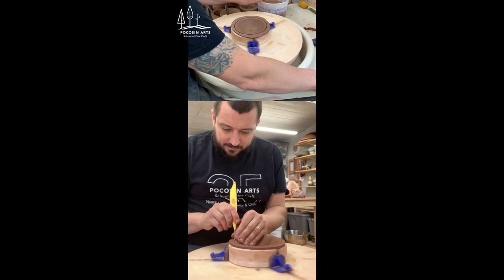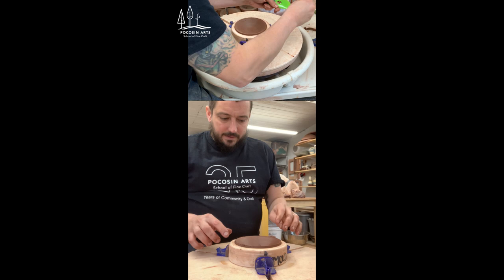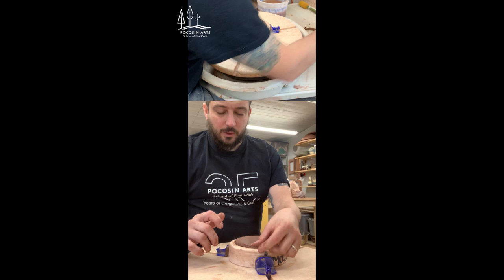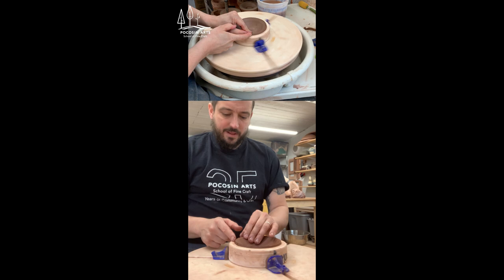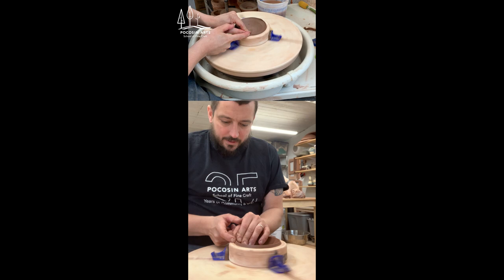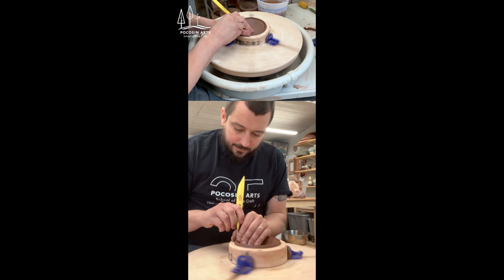Now I'm going to use a needle tool to cut off the excess. Once I feel it make contact with the plaster I pull away and tear off the excess. When cutting I'm trying to get as close as possible to that inside bevel — the inside wall comes up like this and it's flat, and I want to be right on that corner. Now I'm going to slightly throw a little wall on that outside edge to help me center the cylinder when I connect it.